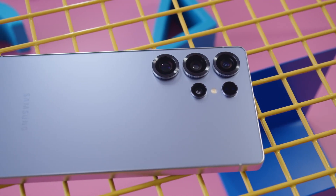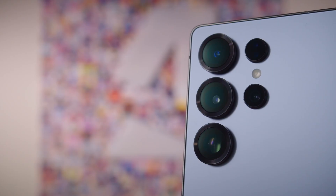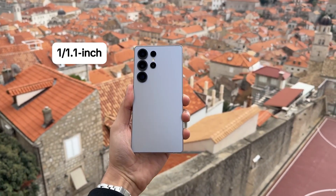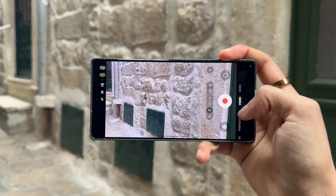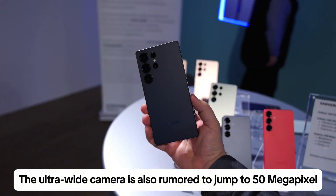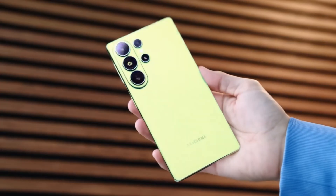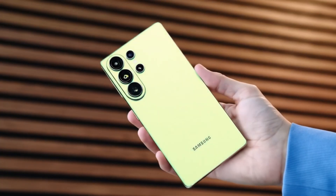As for the main camera, Samsung seems to be retaining its 200-megapixel sensor, but insiders hint at a larger overall sensor size, possibly around 1/1.1-inch, to allow even more light and richer dynamic range. The ultra-wide camera is also rumored to jump to 50 megapixels, ensuring high-quality results across every lens. If these leaks turn out to be accurate, Samsung may once again reclaim its title as the smartphone camera king.